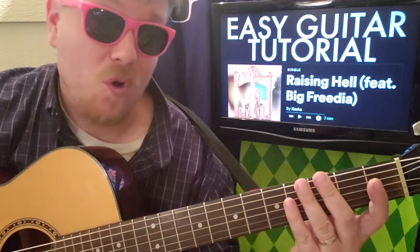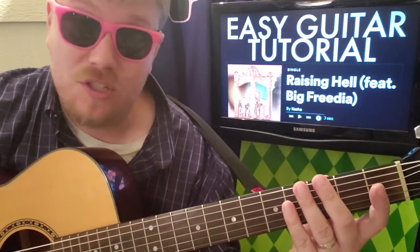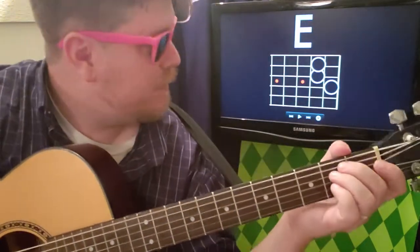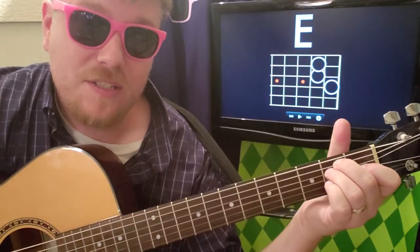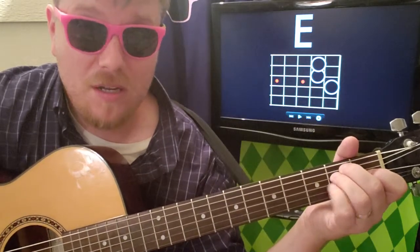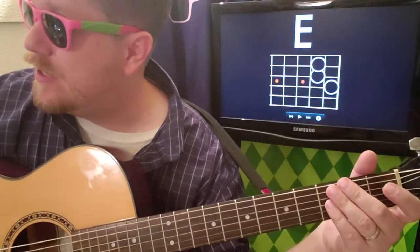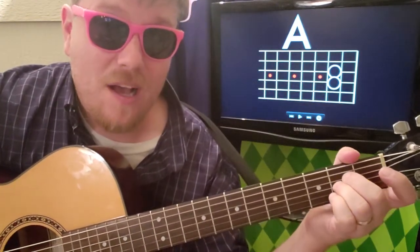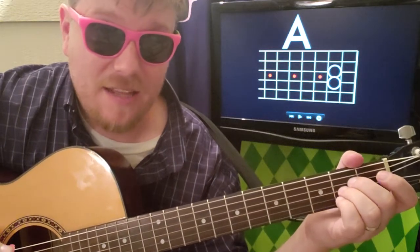This song is just one progression the whole way through, and there's no capo — yay! There is some bar chord stuff which we'll try to get around. The first chord is going to be E major: zero two two one zero zero. You'll count one, strum once — one, two, three, four.